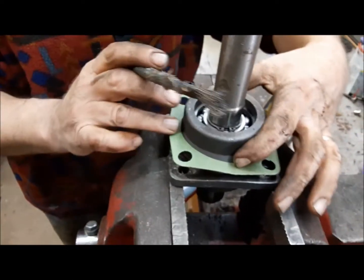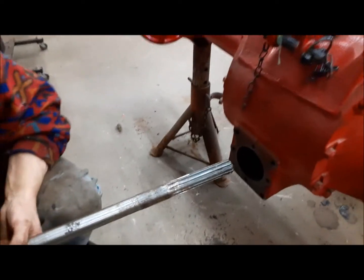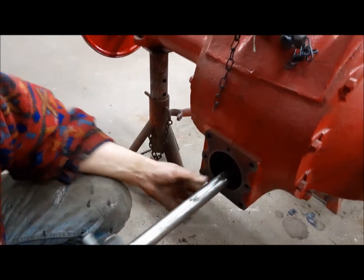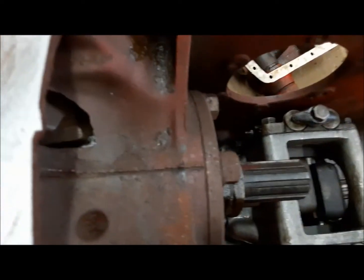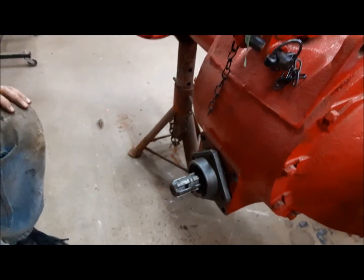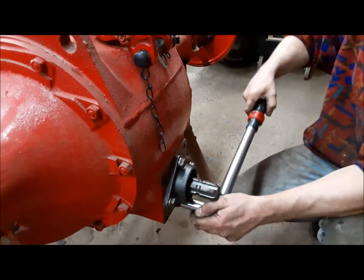Now we can install our PTO shaft — we've got a nice new gasket here. We're going to slowly guide this in and get it to engage the hydraulic pump. There we go, perfect. We'll grab the four bolts and bolt it down, and get those torqued up.